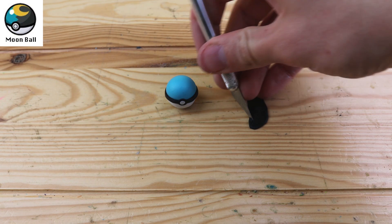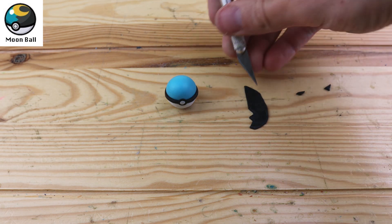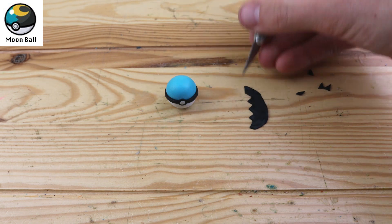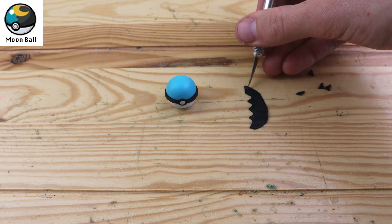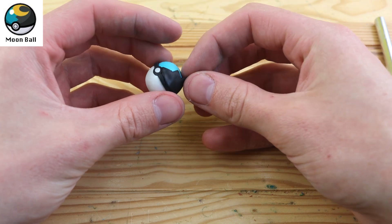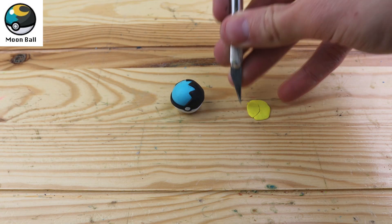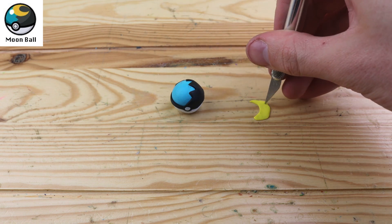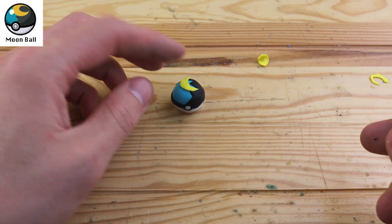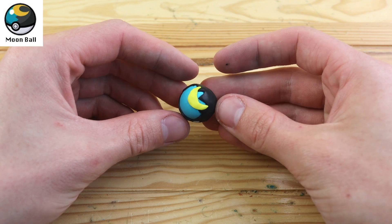The Moon Ball — this one took a little bit of thinking to figure out how to make this top pattern, but I think this should work out pretty good. This Pokeball is more likely to succeed against Pokemon that evolved by using a Moonstone. It's a very oddly specific Pokeball and I don't think you would use it very often, but it's nice to have some variety. We have to create a little moon on the top.